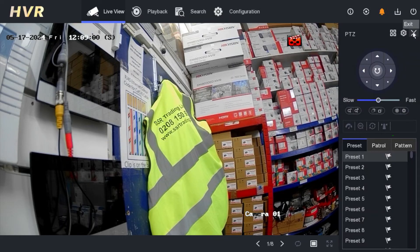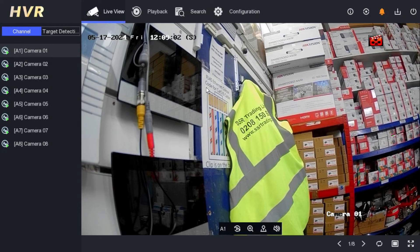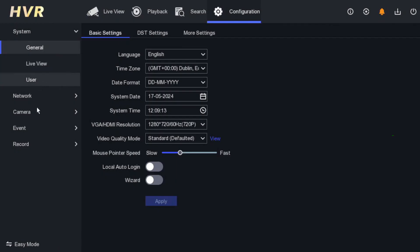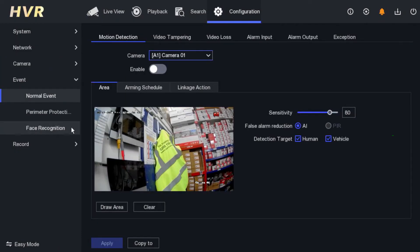We will choose the smart option, then go down, save and exit — make sure you save and exit. Now we have chosen the smart option. To activate it we have to select the camera and draw the certain area. Go to configuration, then go to event; select whichever camera you want — camera number one or whichever — then enable the event and apply. The light will be on when someone comes to that area, but if you don't draw the area, the light won't come on.